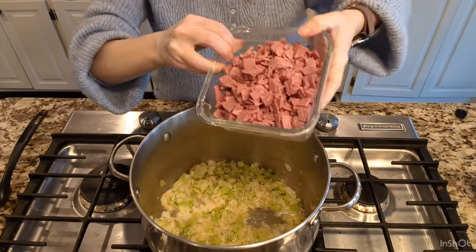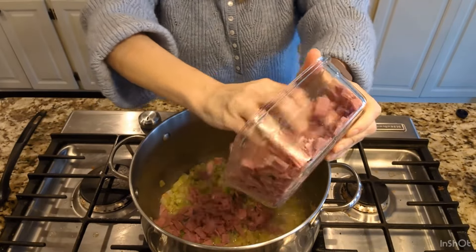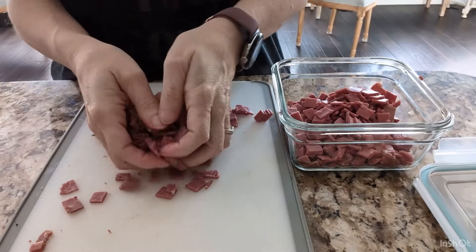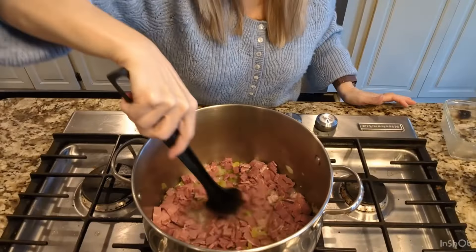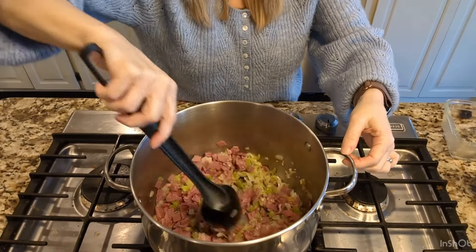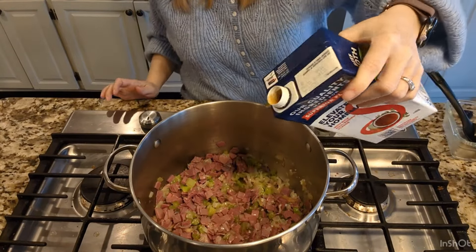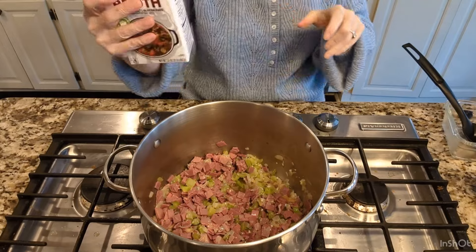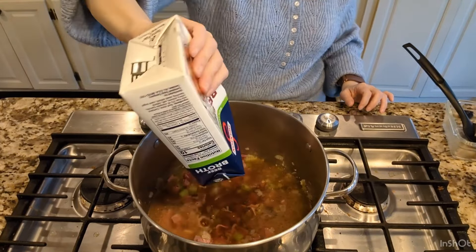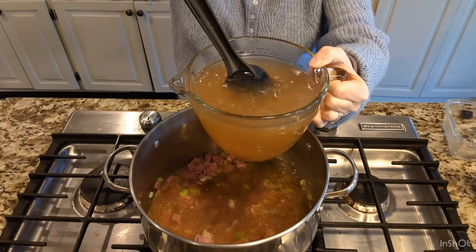Let's go ahead and add the rest of our ingredients — our corned beef. This is deli corned beef that I sliced into little bitty pieces. We're going to add our beef broth — we want a total of eight cups. This is four cups, and then I made another four cups with our beef bouillon cubes.